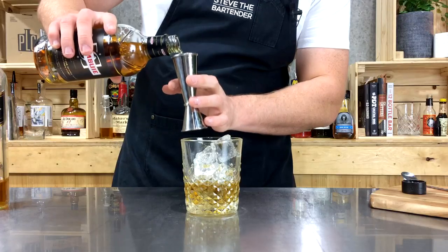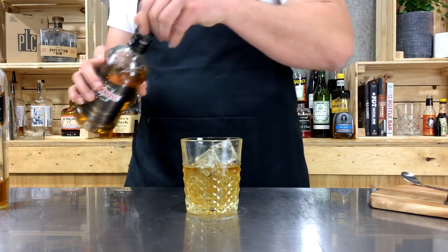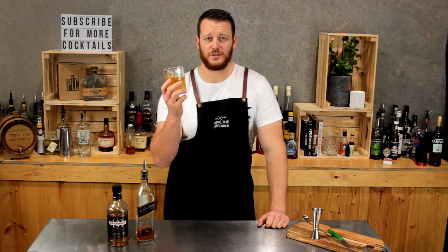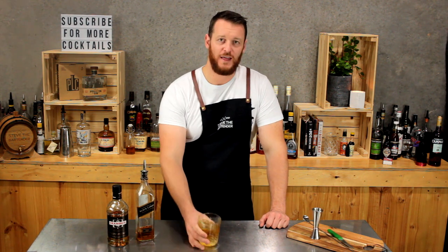But for today, a shot and a half — 45 mils — add that over the top. And that is essentially the most simple cocktail you can make. It's definitely one for the whiskey lovers. There's a rusty nail.